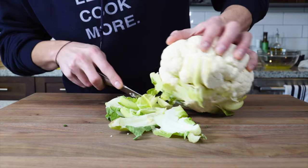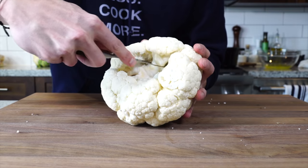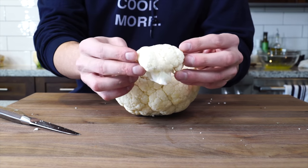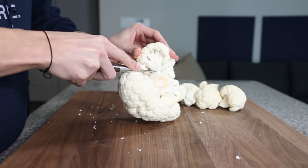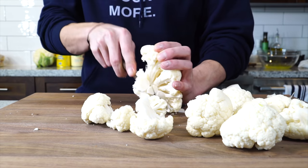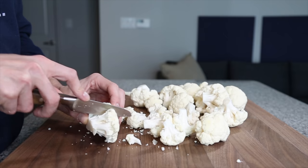First thing we have to do is prep the cauliflower. Cut off all the green leaves and then start to carefully slice the individual florets from the stalk. The big florets are going to be sort of around the edges and the pieces will get smaller as you work your way down. Once the florets are loose, take the biggest ones and cut them in half.